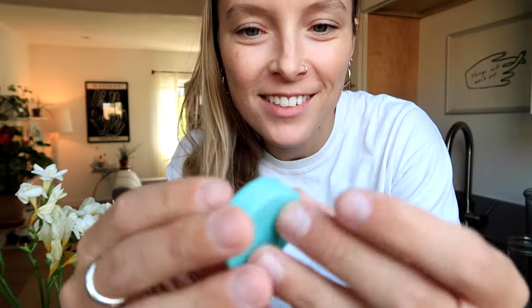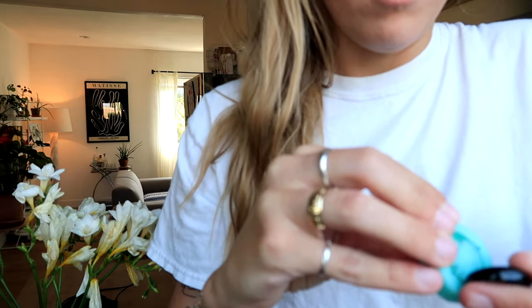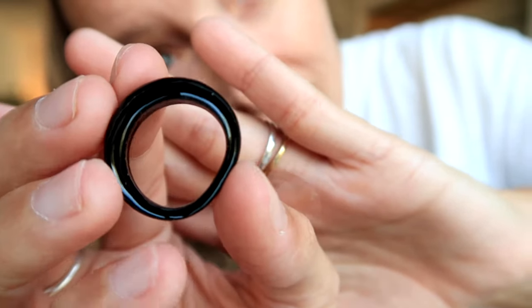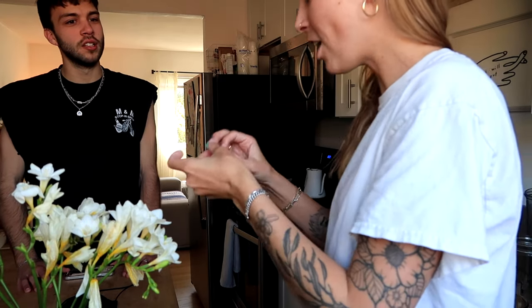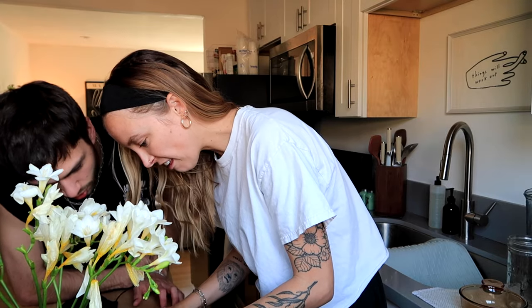24 hours later — I'm taking out the black one first. It turned out, but it's a little too big; I'm going to have to file down the ends. Oh — it's not dry. It's literally bending as I touch it. I'll put it back in the mold. I'll see you tomorrow.